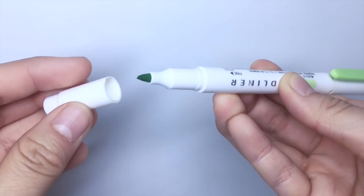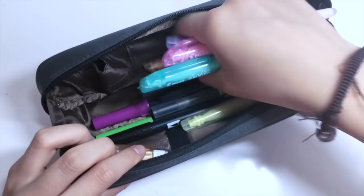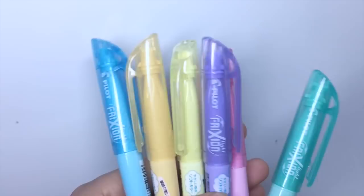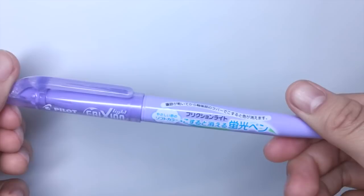In addition to those Mildliners, I also carry my pack of Pastel Pilot Friction highlighters. They give a very light pastel look and I love the fact that they're completely erasable. It has the typical chisel tip for highlighting and on the end of the pen, it has a rubber for friction erasing.